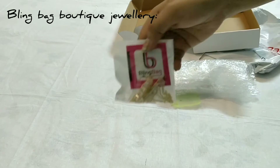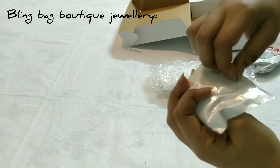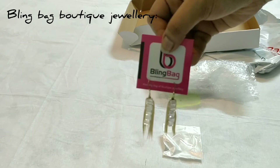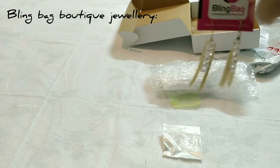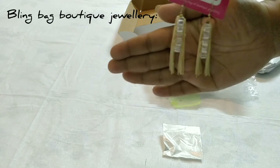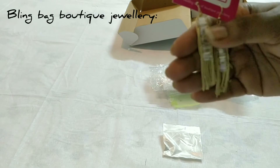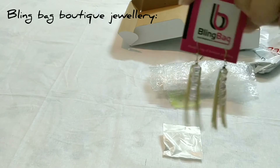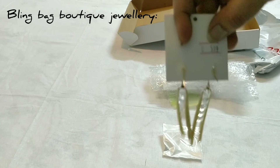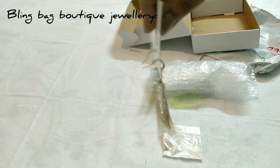First of all let me show you this one — this is the number one earrings. See friends, it's written Bling Bag. Look at the earrings — they're stone, not plastic, they're real stones, and the cost is around 599 rupees in Indian currency.